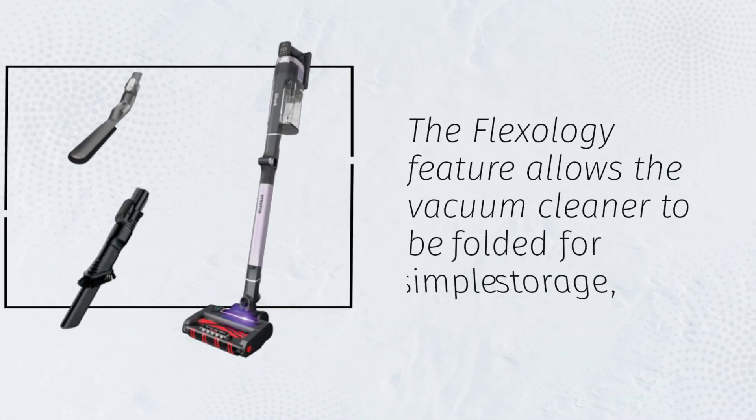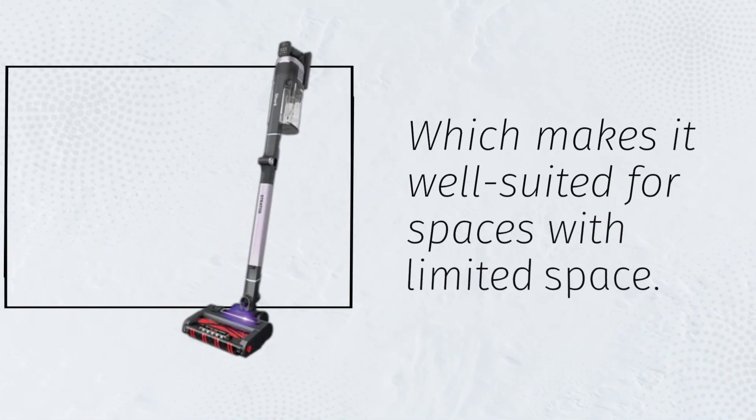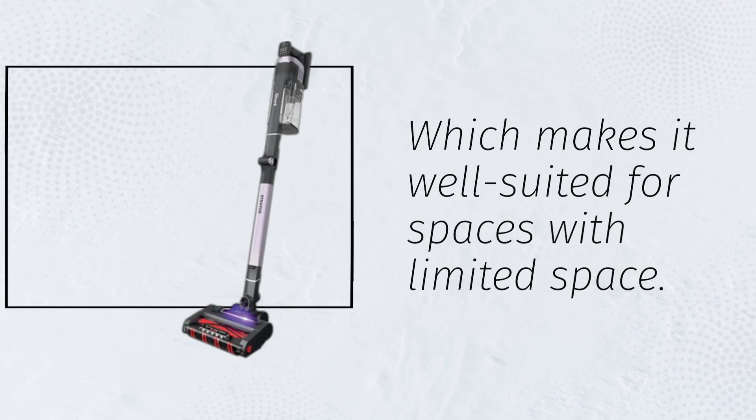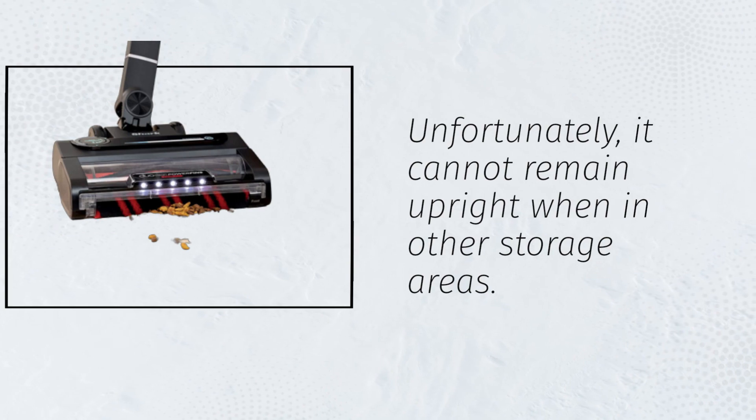The Flexology feature allows the vacuum cleaner to be folded for simple storage, making it well suited for spaces with limited space. Unfortunately, it cannot remain upright when placed in other storage areas.